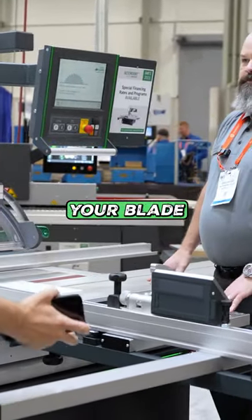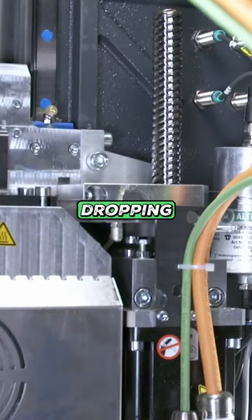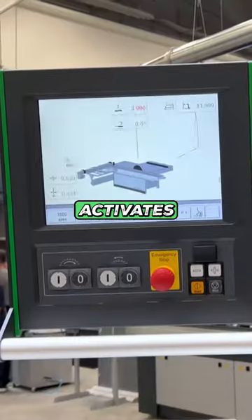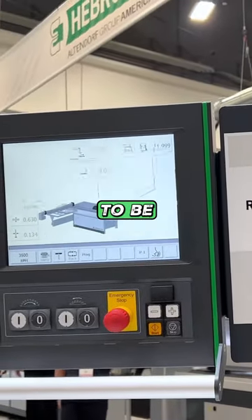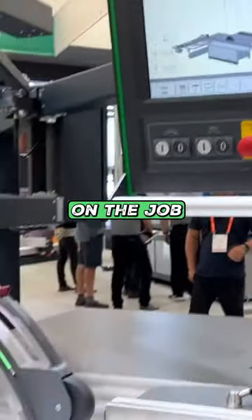If that doesn't ruin your blade — it doesn't do anything. We call it a drive system; it is not dropping, it is driven down. When it activates and I reset it, it takes about 10 seconds for me to be cutting again. So you're back on the job.